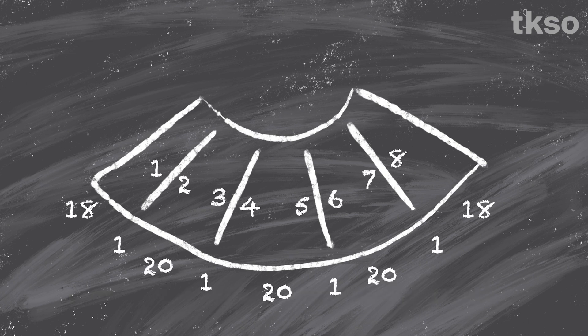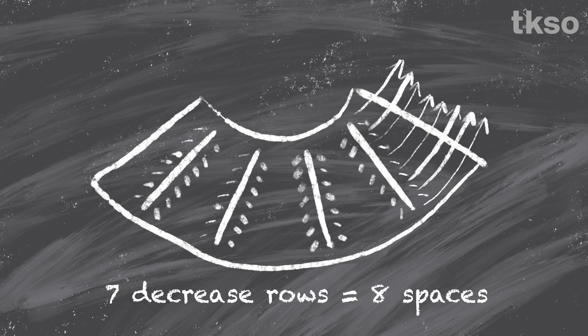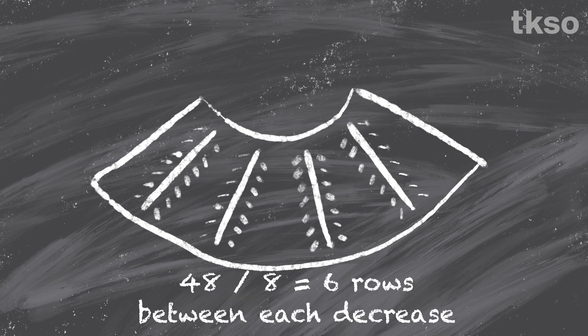Each decrease point decreased 2 stitches, 1 from the left and 1 from the right, so there were 8 decreases every time I had a decrease row. I divided 56 — the number of stitches I needed to lose — by 8, which told me there needed to be 7 decrease rows. That meant there were 8 spaces between the decreases: 1 at the bottom, 1 at the top, and 6 between each of the decrease rows. Because I wanted 50-ish rows of knitting in total, I divided 50 by 8, which gave me 6 with a few left over — 6 times 8 is 48, and that's near enough. So, 6 rows between each decrease.